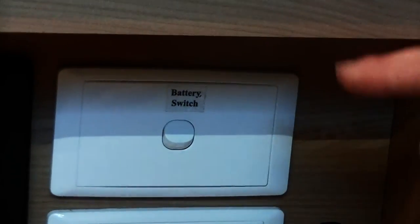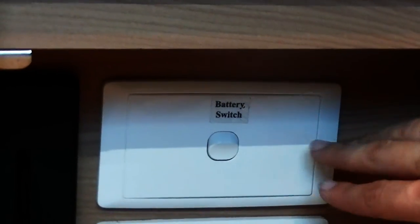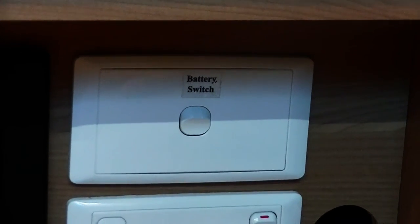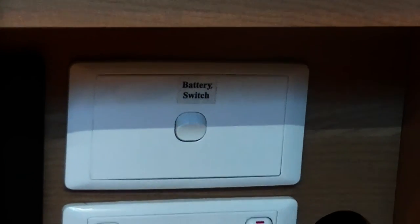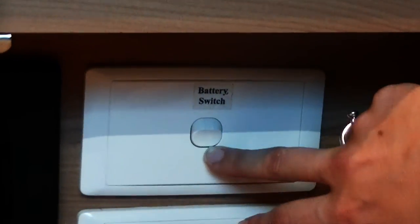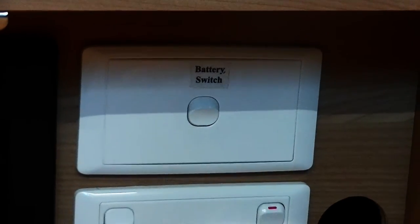For the battery to charge, the switch here needs to be on — the switch just needs to be down. If the switch is turned off, that completely isolates it, so no charge will go to the battery and no charge will drain from it either. The only time I suggest you have this one off is when your van is at home and you're not connected to any power. Whilst you're away, just leave it on.